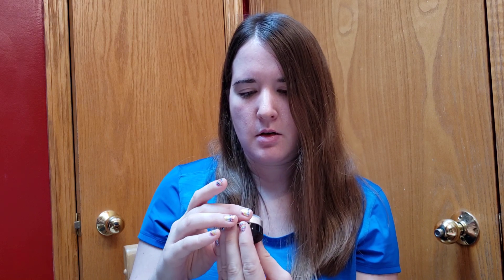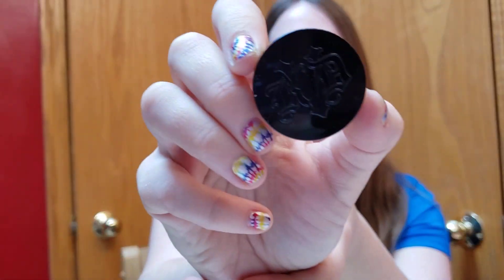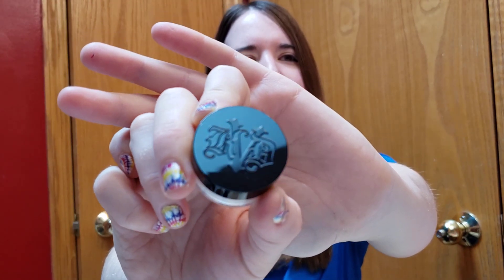Kat Von D translucent setting powder. Honestly, I've never used a setting powder before, so I'm excited to try that.